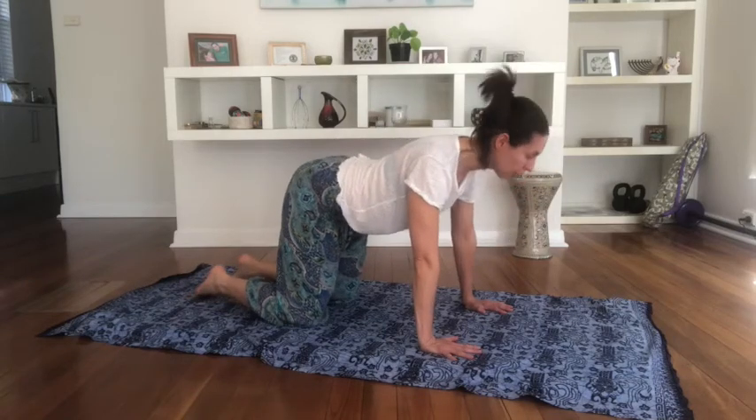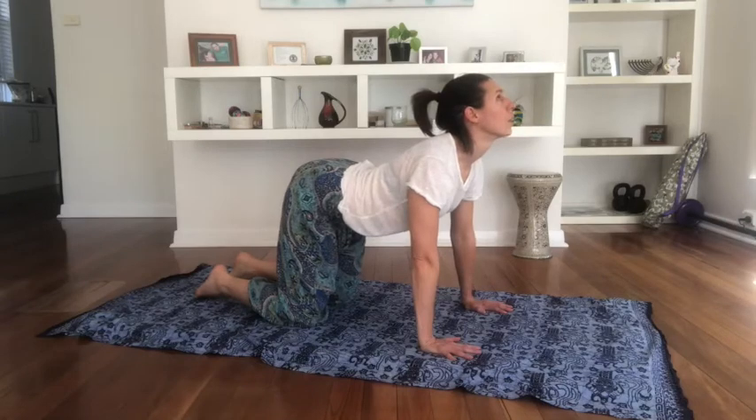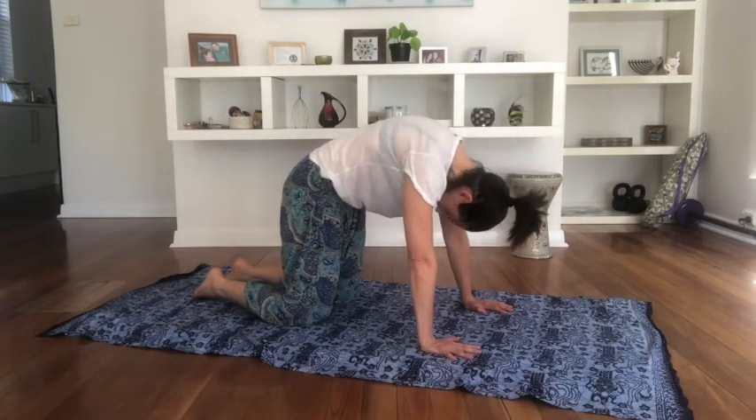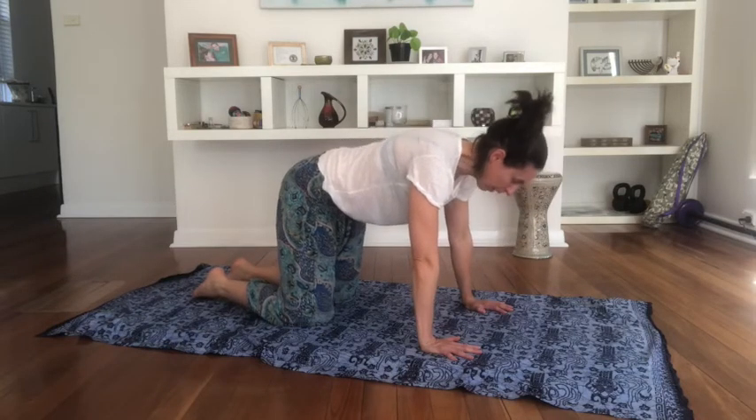Inhale, lift, look up, hold the breath in for a moment, and then exhale, squeeze. And then come back to neutral.